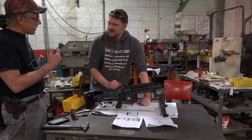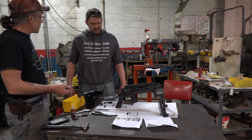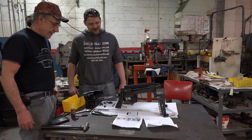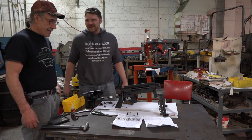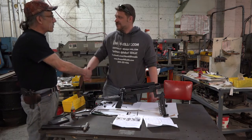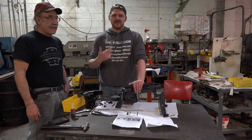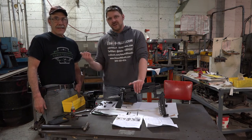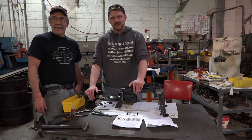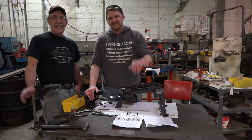We had to be problem solvers — we took everybody else's problems and we solved them. Well, you've got the answer right there, and I've seen it myself. Great work, John. Thanks for having me over to your facility. As always, this is Patrick from One Shot Kill It Media and John from Huber Concepts. If you're in the market for any sort of trigger upgrade, this is definitely the one to get. Thank you for tuning in — we'll talk to you soon.